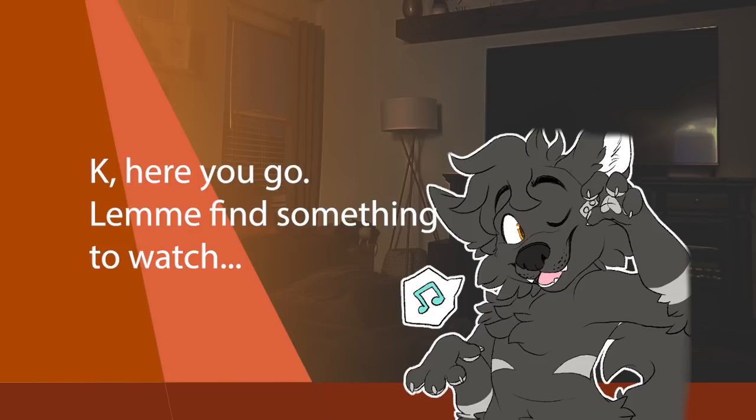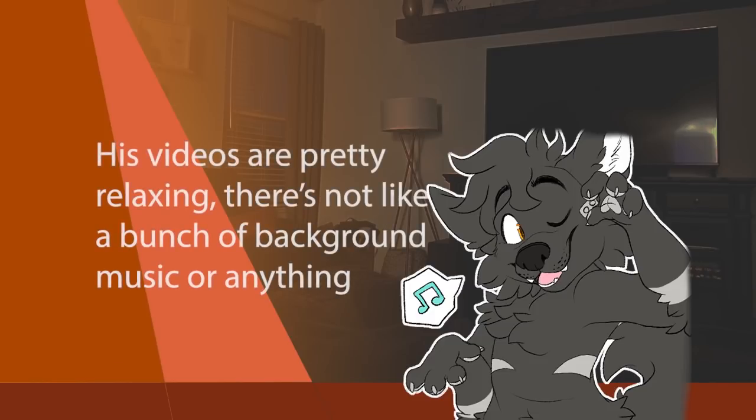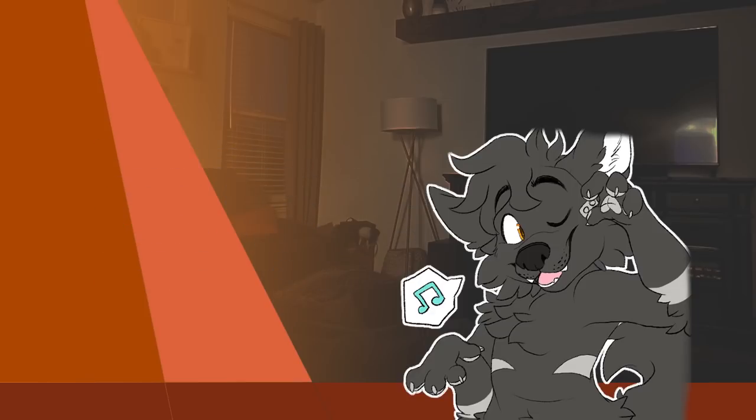Here you go. Let me find something to watch. How about Nile Red? These videos are pretty relaxing — there's not like a bunch of background music or anything.